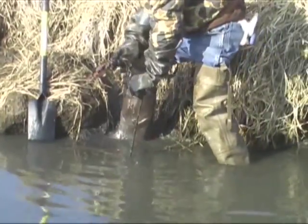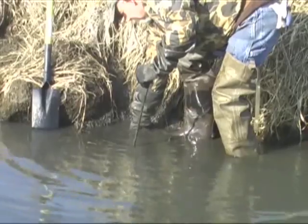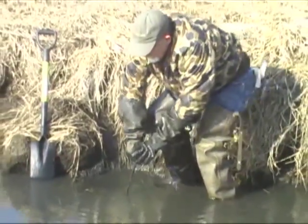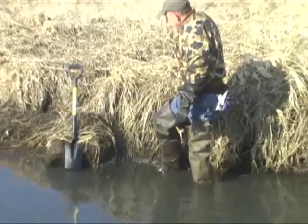These things go in quick. You can put in four or five in just minutes. Get the trap down there. Twist it in just a hair. The stake isn't going to go in real far, so we're just going to leave it like that.